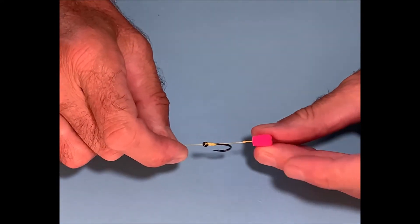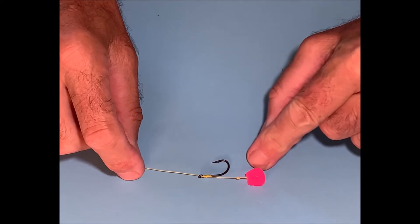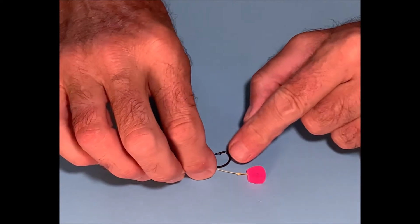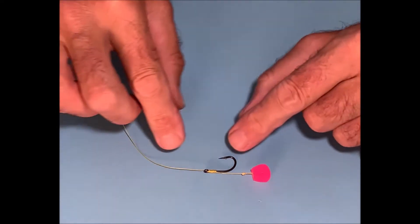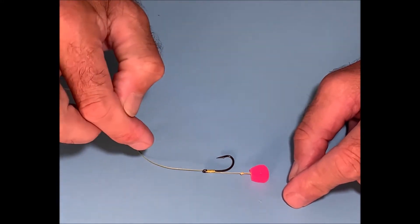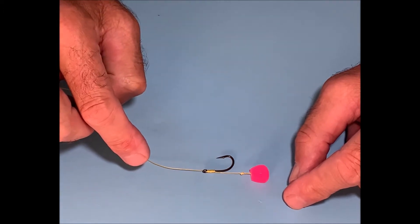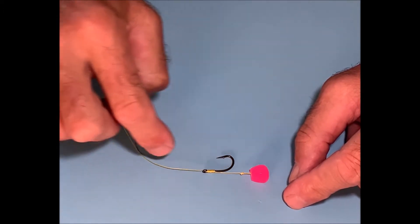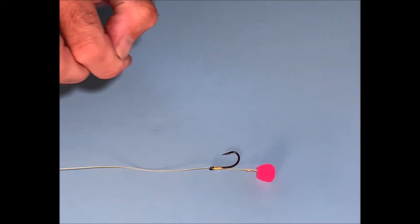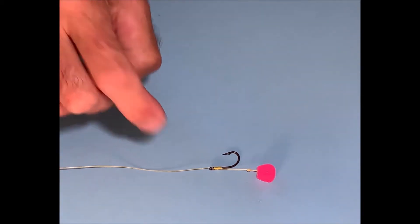In our first video we showed you how to tie a basic hair rig where the bait is suspended below the hook on a piece of thread, or as we call it the hair. We actually use that same line — this is 30 pound braid, yellow for the purposes of the demonstration — but it's just regular 30 pound braid which you can buy in any store, to make the overall hook link, with a regular size 6 hook. What we're going to show you in this video is how we can improve this.